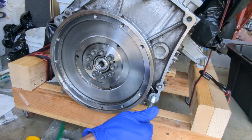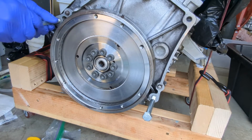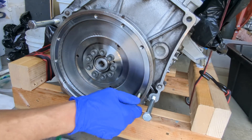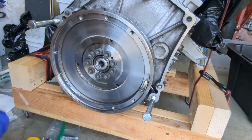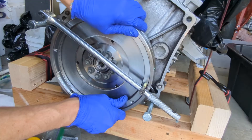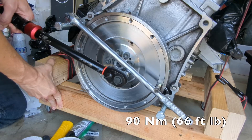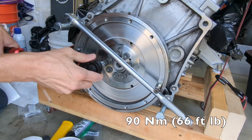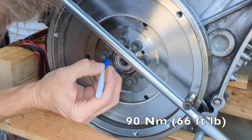The challenge when torquing the flywheel bolts is keeping the crankshaft from spinning. I used two bell housing bolts, a clutch pressure plate bolt, and a breaker bar to lock the crankshaft. It's recommended to replace the flywheel bolts with new ones as the cheese head bolts are more likely to strip. I did my best to torque the bolts in a star pattern, marking them as I went along.